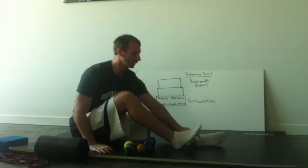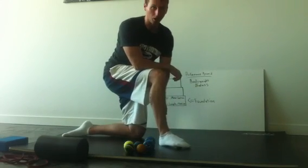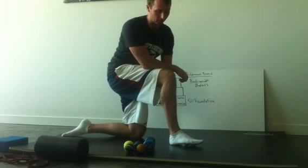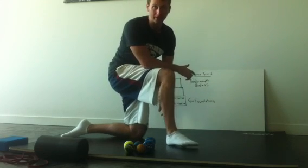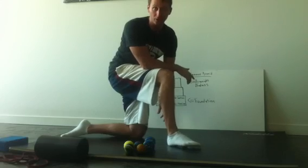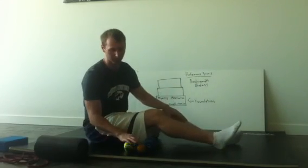We're going to work different spots on the foot, focusing a little more on the inner arch, all through the center of the foot and all the way down. Spend about two minutes on this and then test your active straight leg raise to see if it changes.